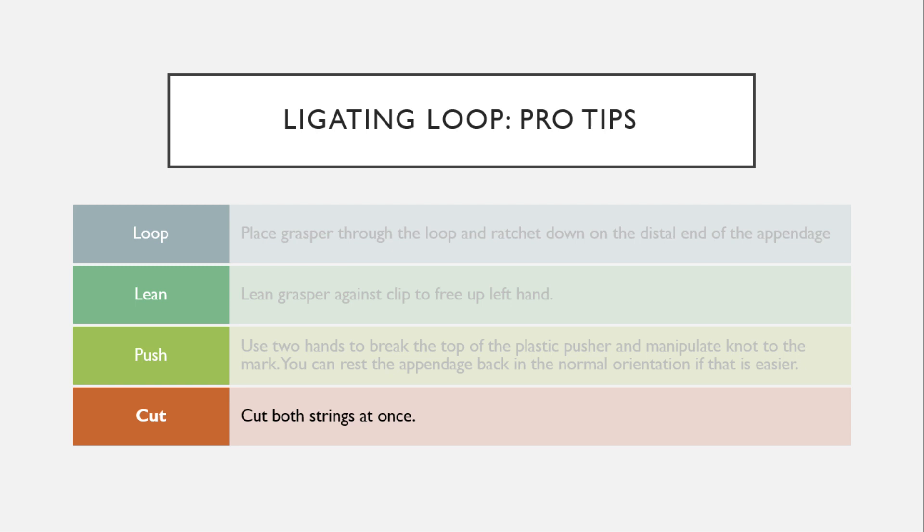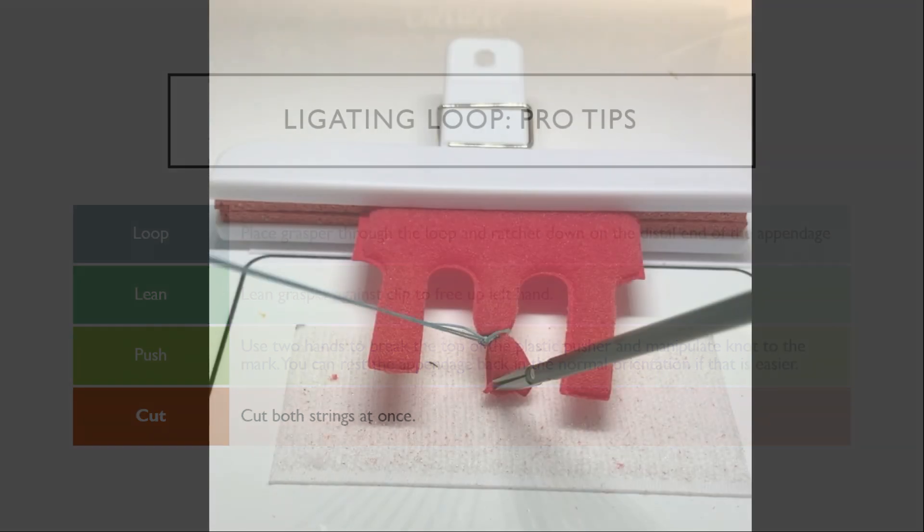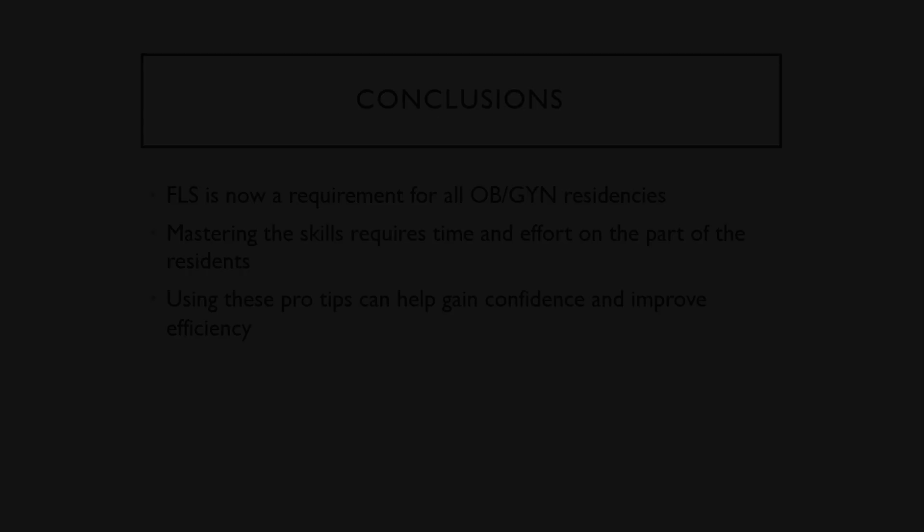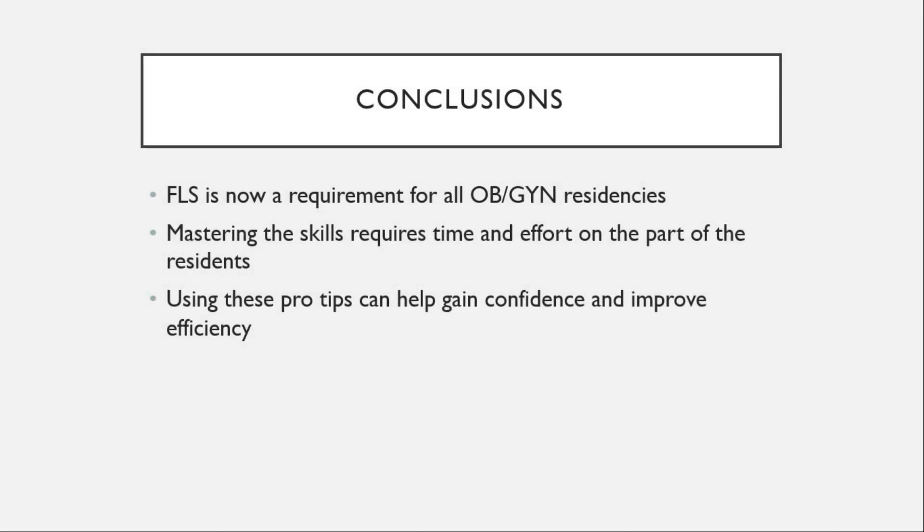The last step is to cut both strings at once. In conclusion, FLS is now a requirement for all OB-GYN residencies. Mastering the skills requires time and effort on the part of the residents, but using these pro tips can help gain confidence and improve efficiency.